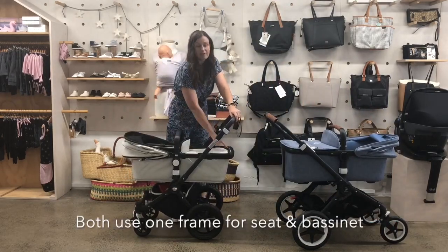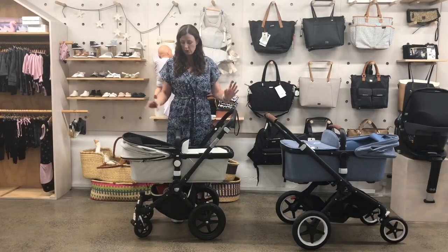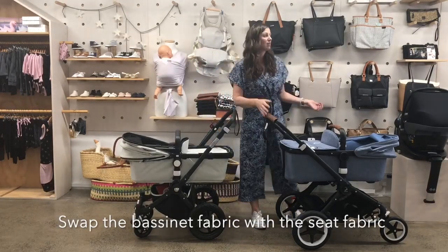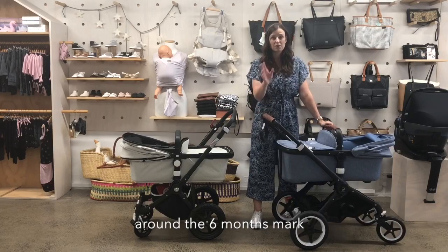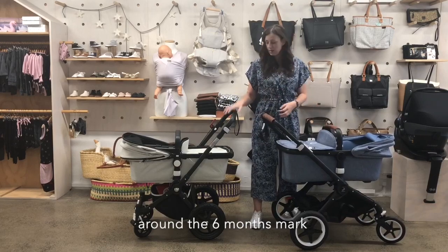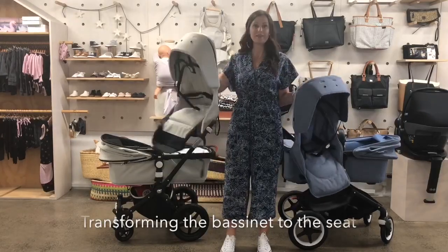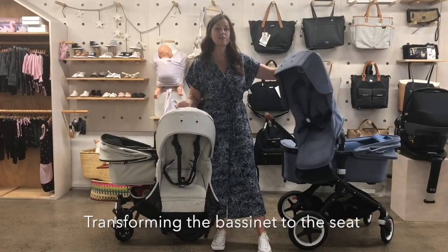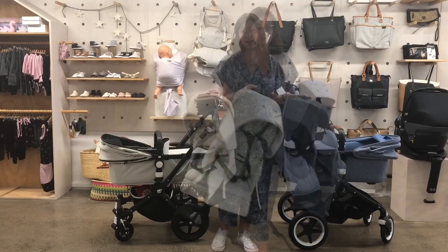Another similarity is that the frame of the carry cot is the frame of the seat. So one day you'll decide — around the six month mark — it's time to change from the carry cot to the seat. Here are the seat fabrics: this is the Chameleon seat fabric and this is the Fox seat fabric, and you just slide it over the frame.